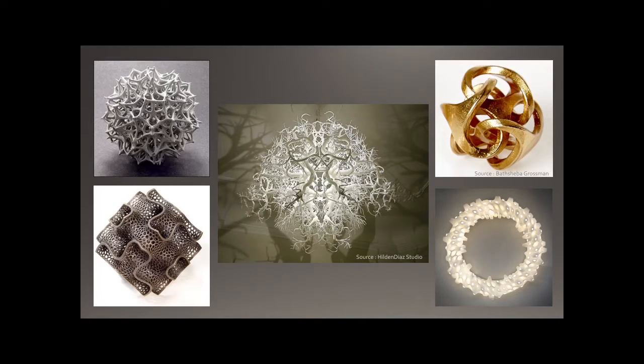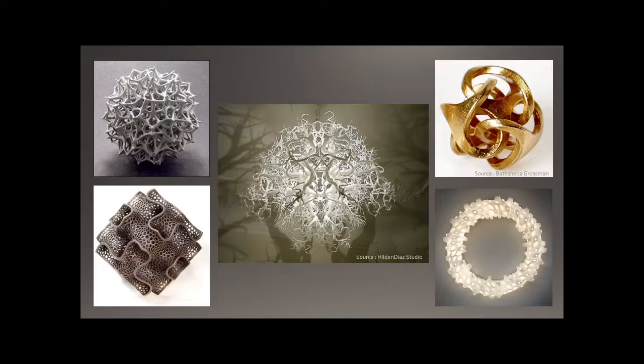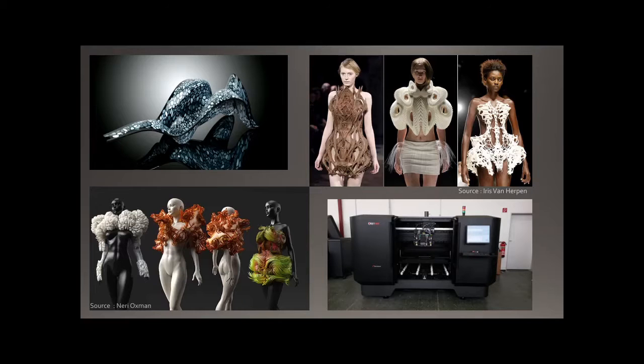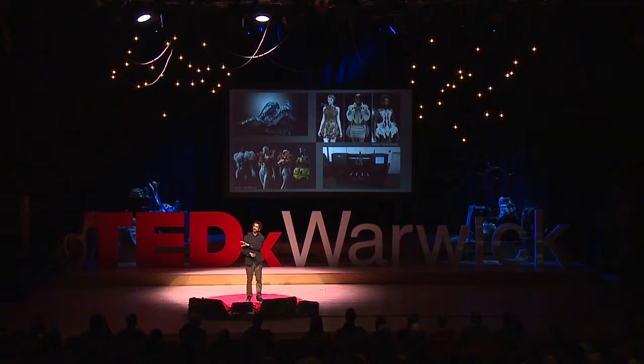The thing about 3D printing is you can make fantastically complex objects that look so natural and organic. We've got jewelry and home decor objects that mirror the geometry of lungs and viruses — really beautiful. In the fashion industry it's slightly more bizarre, with wonderful, crazy objects that people could wear. At the bottom you can see the printer that makes them, which looks a bit like a home printer but is much larger, as you can tell from the door in the background.